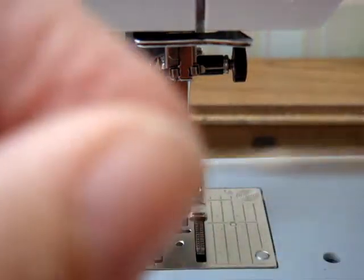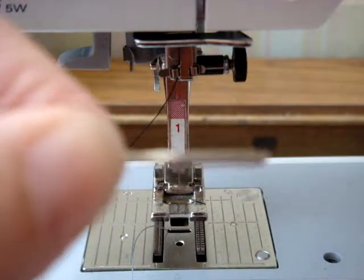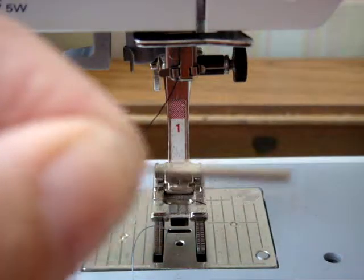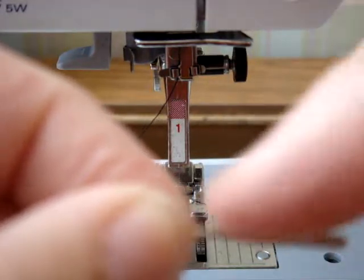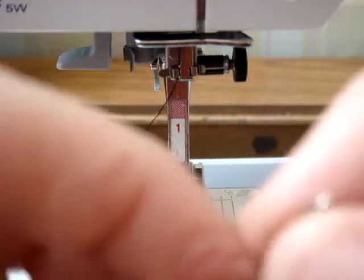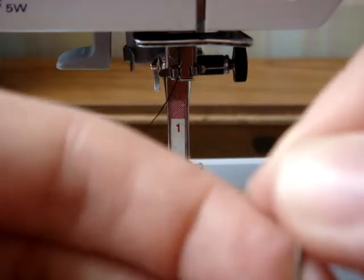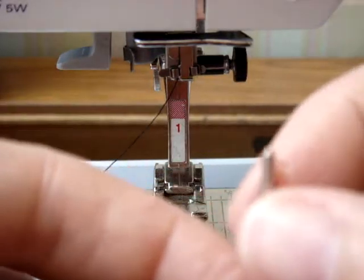When you look at the needle, there's a flat side on the back of the needle. You can't see it very well here, but when you take it out and actually look at it, you'll be able to see the flat side and the round side. There's also a little groove that goes down the front, and the thread needs to fit into that groove so that your thread doesn't wear against the fabric when you're stitching.